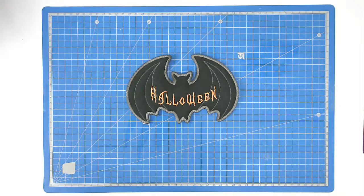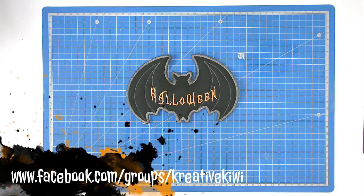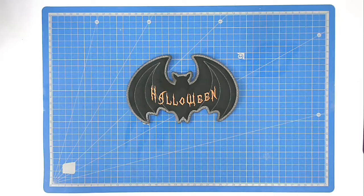And that's our bat completed! I hope you enjoyed this stitch-along. If you did, please give me a thumbs up. Don't forget to subscribe to be notified of new videos as I publish them. Do pop along to the Creative Kiwis Facebook group — there's always lots of fun ideas and inspiration there for everybody. Thank you very much for joining me.